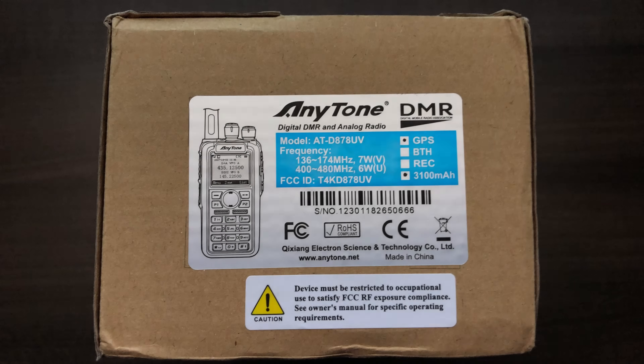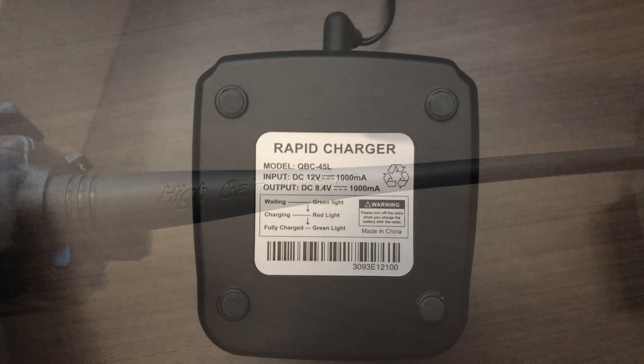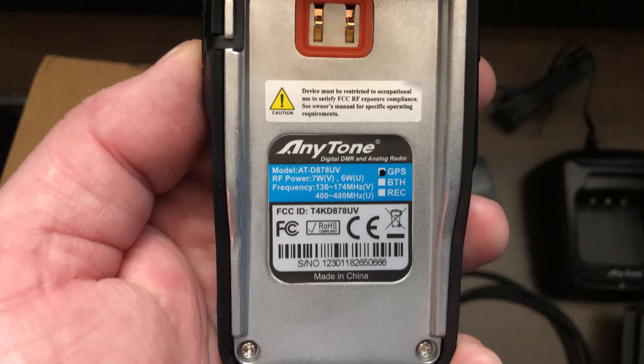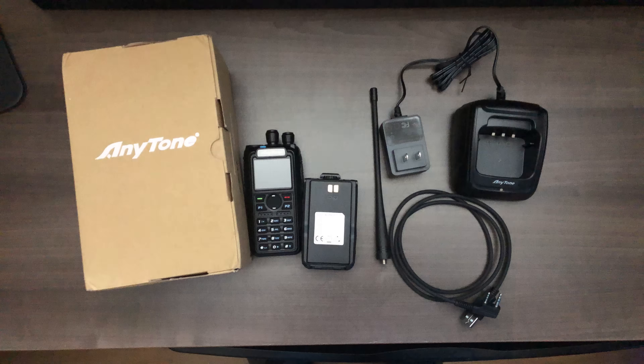In the box you will find a desktop charger with a power pack, an i-gain rubber duck antenna, the radio, a 3,100 milliamp-hour battery, plus the programming cable.